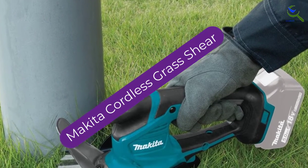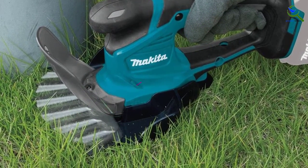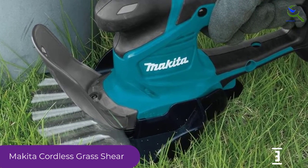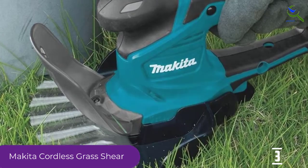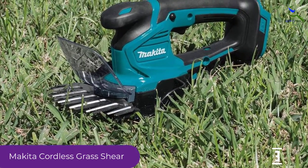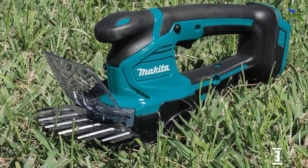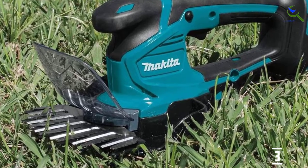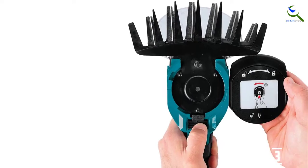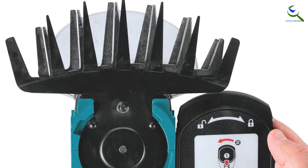At number 3, we have the Makita Cordless Grass Shear. A lot of thought has been given in the design of this product. This item has a dual blade action, and coupled with the shearing effect, you will get even more improved results. The motor delivers a speed of 2500 SPM, getting your work done in no time. Furthermore, the blades are of premium quality — non-electrolyzed and nickel plated, which makes sure the blades resist any stain, keeping them clean for much longer.